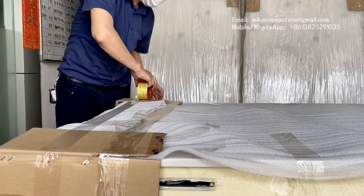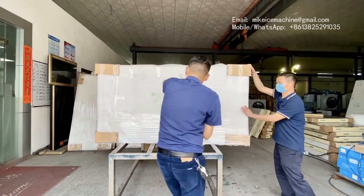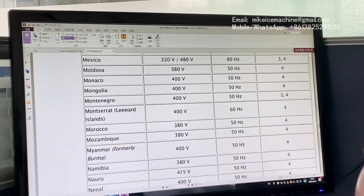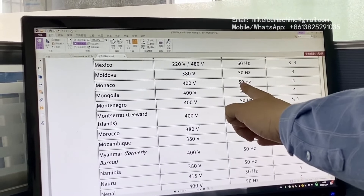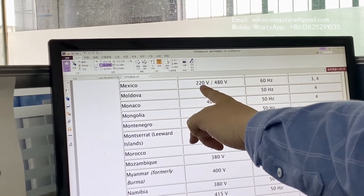Because of the different frequency of electricity in different countries, the factory must always know the destination country of the machine to adjust it correctly. Most countries around the world use 400 volts and 50 hertz. In Mexico, for example, it's 220 volts and 60 hertz.